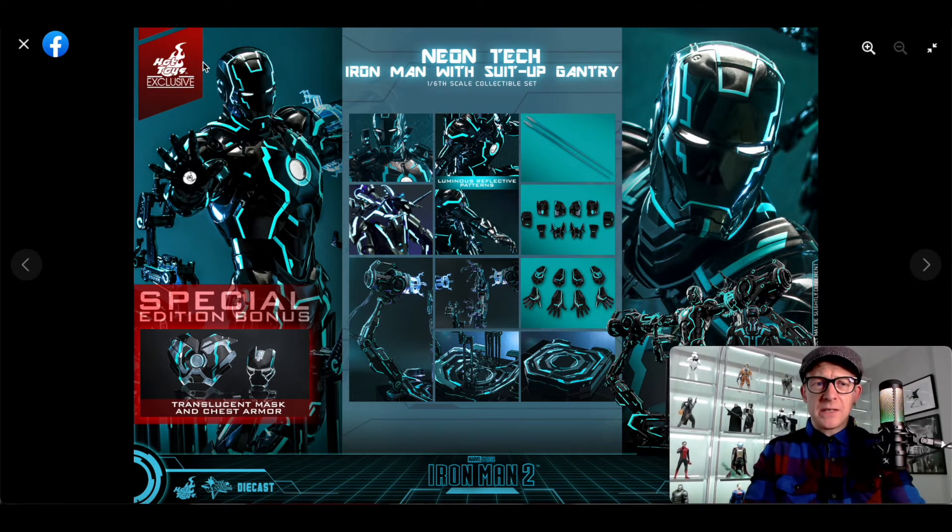I don't have a price for this at the moment, by the way. This whole exclusive thing — absolutely forget about it, this is going to be on Sideshow, no question. 'Exclusive' doesn't mean anything anymore. Your average Iron Man diecast is approximately anywhere from four to five hundred dollars, so I'd imagine this is around the six hundred dollar price tag, maybe just under — maybe $650. It's a big piece.